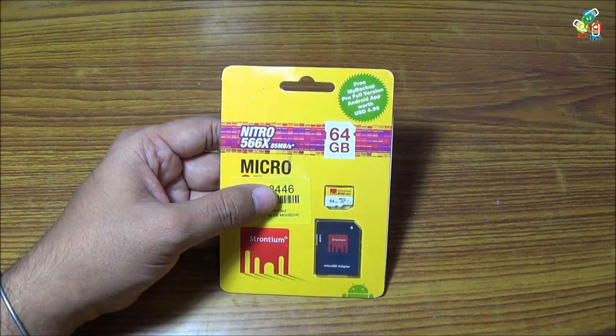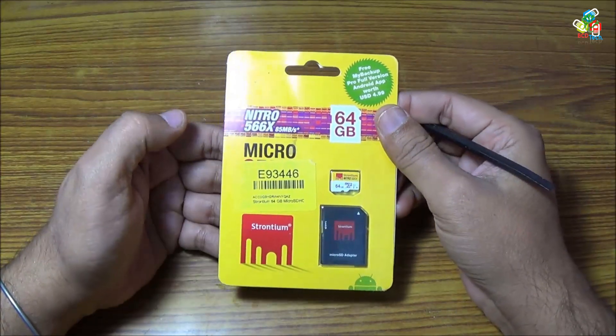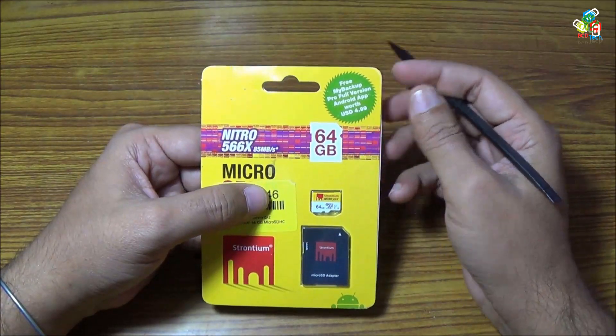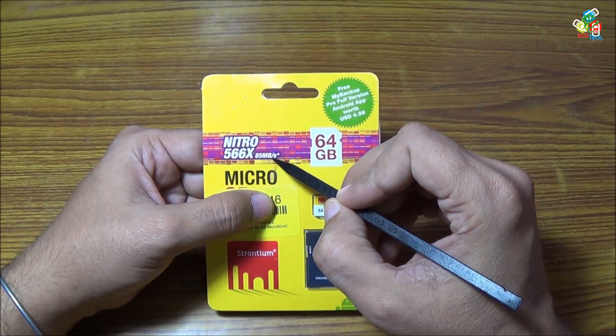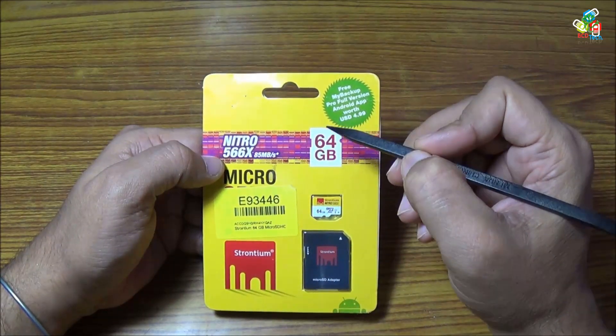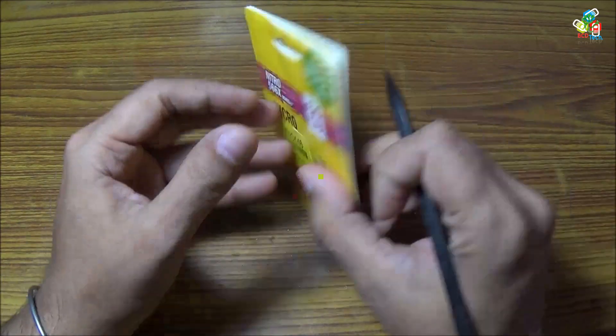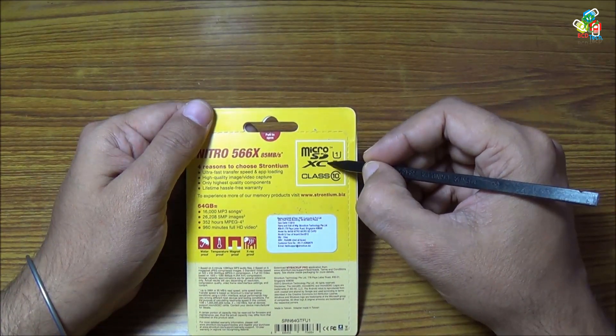This is the Strontium 64 gigabit card. It is the Nitro 566X with 85 megabytes per second speed. It is the 64 gigabit version. As you can see, it is a microSD UHS-1 XC1 Class 10 device.